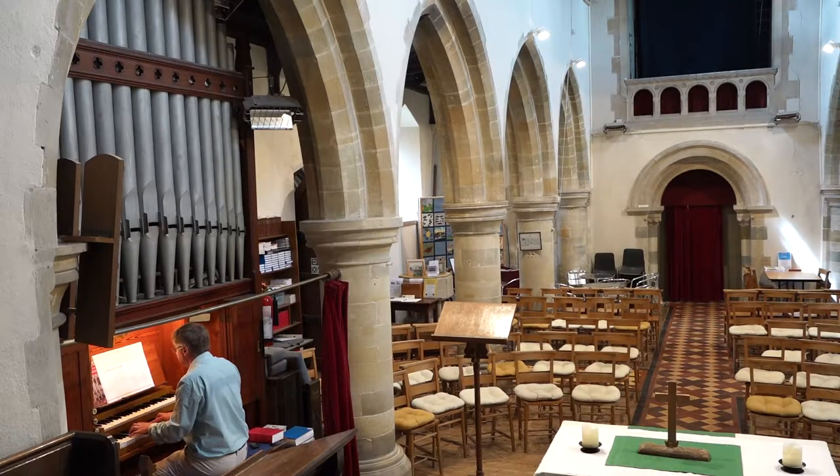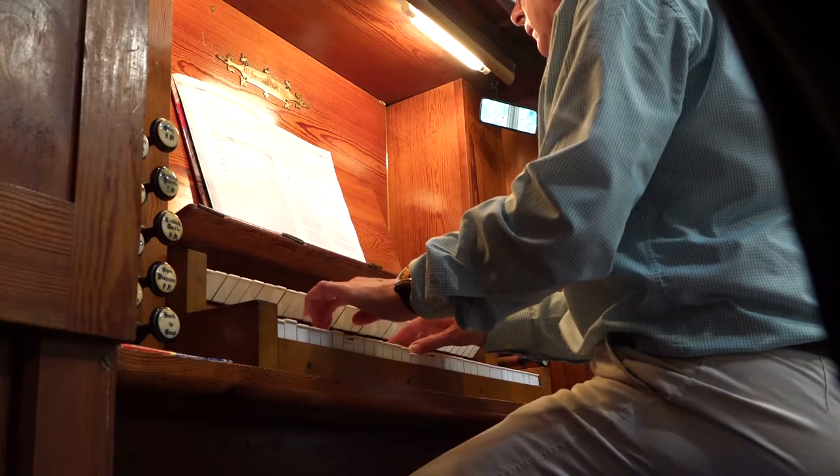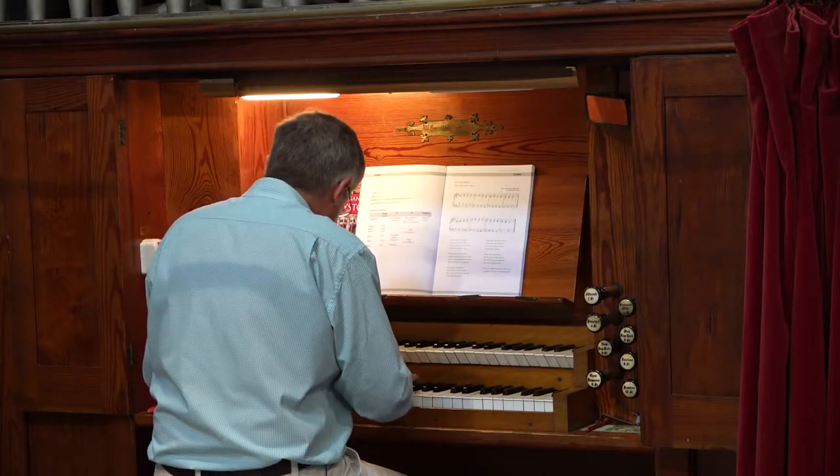On top of that, there's the matter of playing hymns and worship songs, and doing so effectively for those you're accompanying. The book works through a selection of hymns and worship songs step by step, with guidance about stops and fingering.